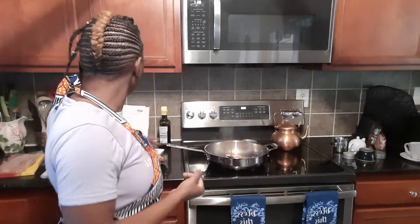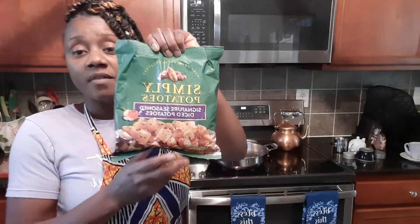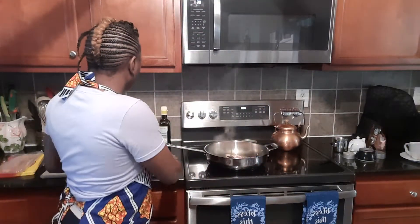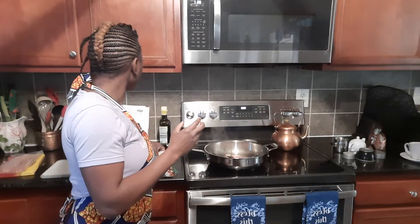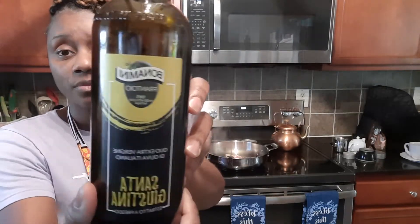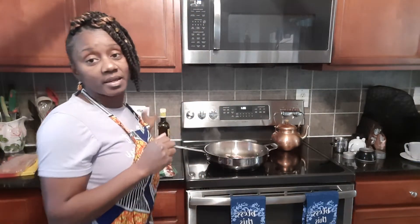I'm making breakfast for about three people this morning, so I'm going to use one bag of these diced potatoes, two tablespoons of butter, and I've already put about a tablespoon of olive oil in the pan. We're going to let our bacon crisp up a little bit and render down some of the fat, then I'll go ahead and put the potatoes in as well as the butter.